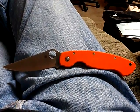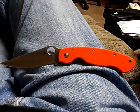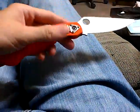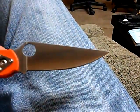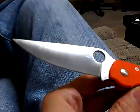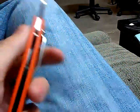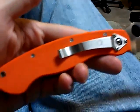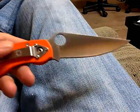What you see before you is my sprint run orange military Spyderco. It is, as you can see, very nice shape — all shiny orange, all orange, pocket clip and all being a pocket clip. I'm thinking about maybe trading it.